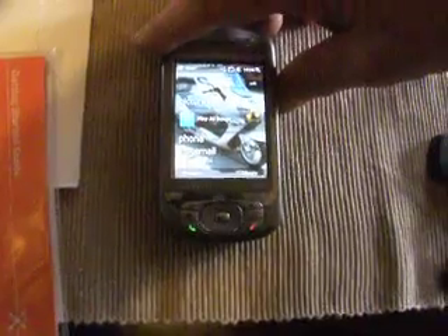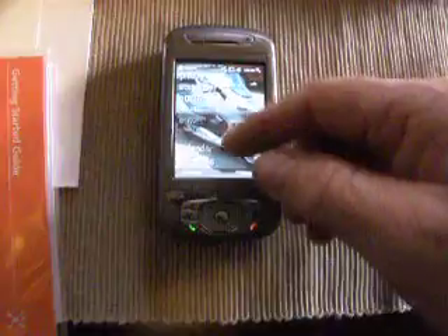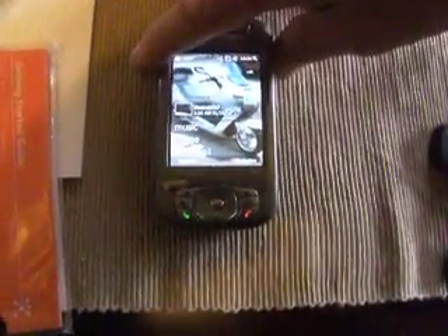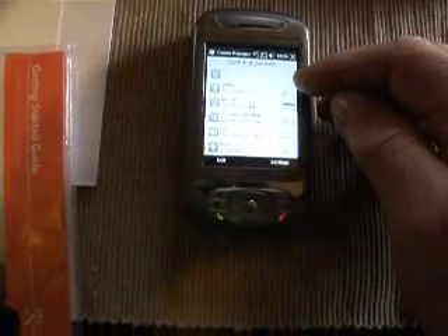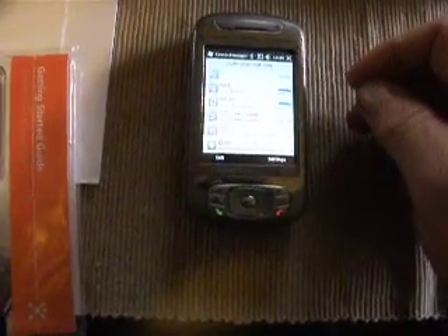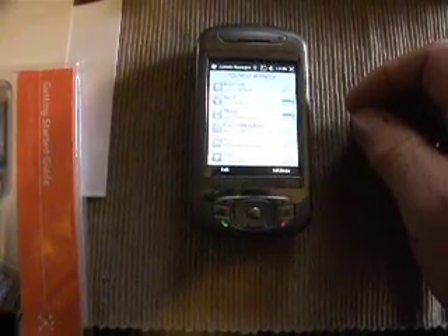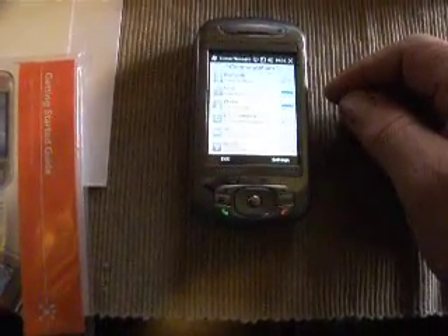If you want to turn on the Wi-Fi, it might be an easier way to do it. But I press the button on the side right here. Then it has the startup screen. I didn't turn on the Wi-Fi, I turned off the Bluetooth. You can see it's connecting — it has connected.